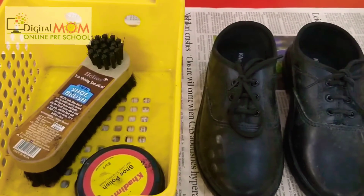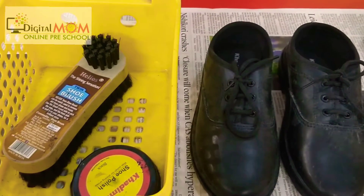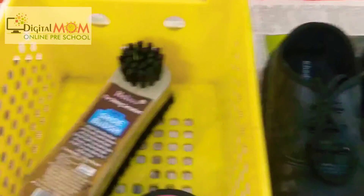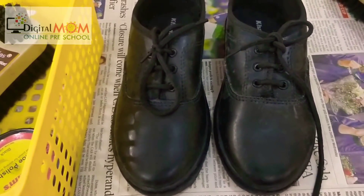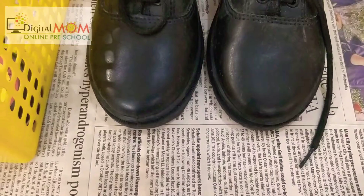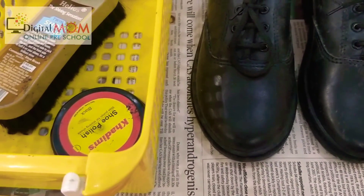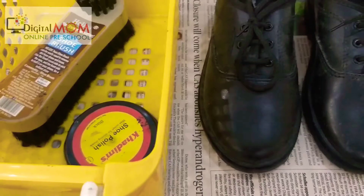As we all know, Montessori practical life skills are all about care of self and others. So today, to make our kids independent and full of confidence, we are going to perform a shoe polishing activity. For this we need a brush, polish, a dirty pair of shoes, and old newspaper. Always teach your child ethics and manners, and how to perform things sequentially and properly.